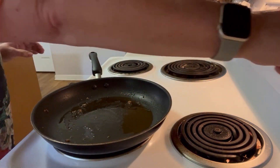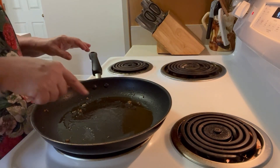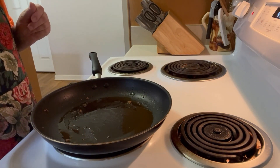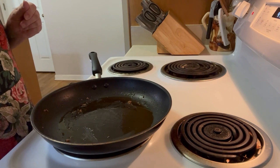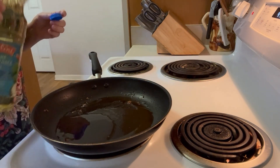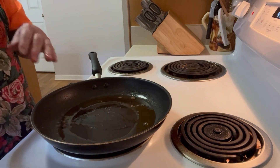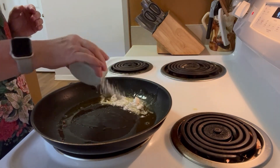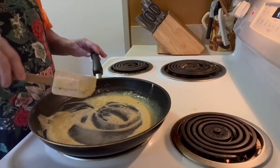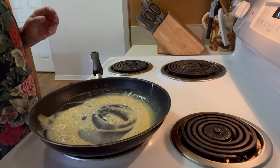We're going to turn the eye on and we need about two tablespoons of oil here. If you don't have enough, feel free to add some vegetable oil. We're going to let that get hot. Now that the oil is hot, we're going to add two tablespoons of plain flour, and we're going to let this brown lightly for just a couple of minutes.